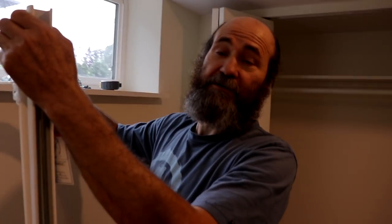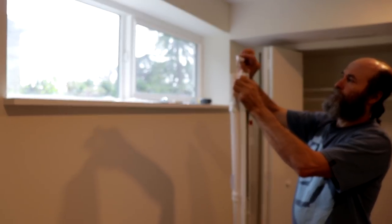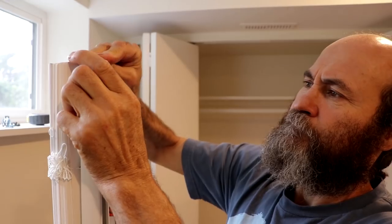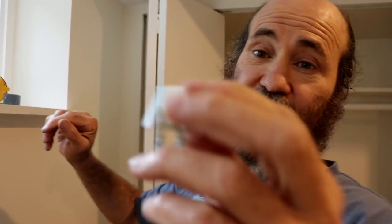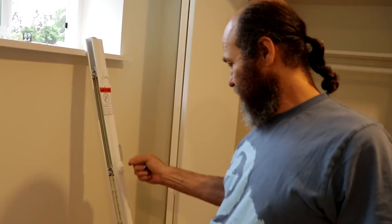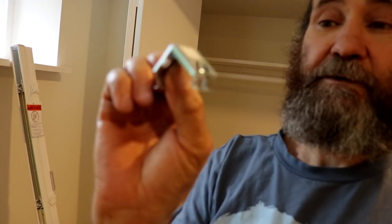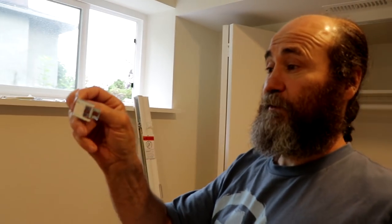Let's move to the next one. Like you guys can see, this window is about four times bigger than the other one. The parts are the same, so let's fit them in. We're gonna install this piece — the blind holder. This blind is longer than the last one, so it came with three of those holders. This is why we have to put one in the center because of the weight.